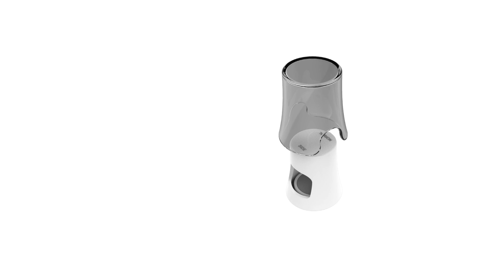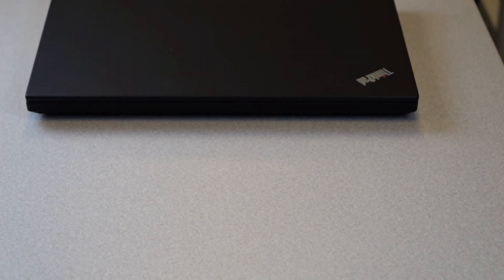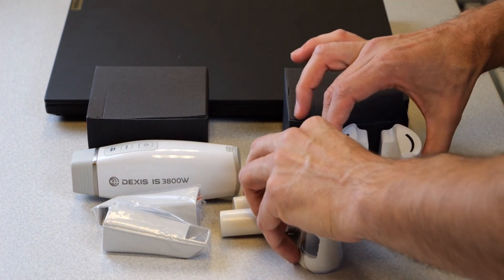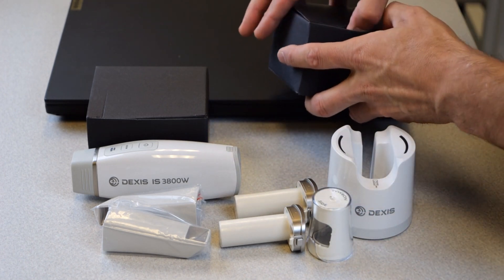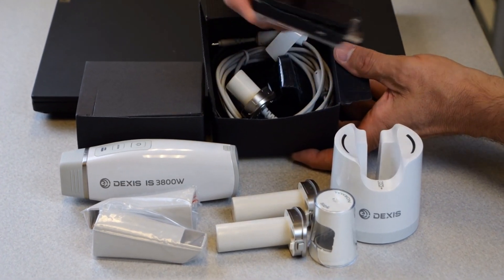See the DEXIS IS ScanFlow User Guide for more information. To set up the scanner, remove all items from the scanner case and place them on your workstation. Next, remove the TP-Link Wi-Fi dongle, docking station, and power adapter from the box and place them on the workstation.